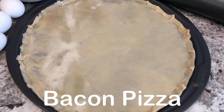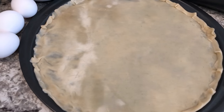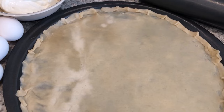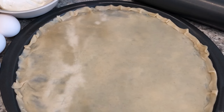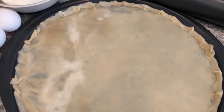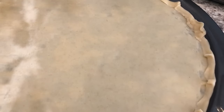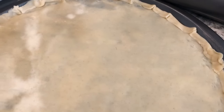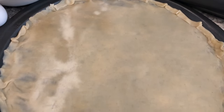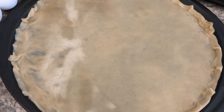For dinner tonight I'm making bacon pizza quiche. I have a 12-inch pizza pan with one Pillsbury pie crust that I thawed out and rolled out a little bit, placed in the pizza pan, and folded up the edges just like a regular pizza. I'm going to pop this in the oven for about five to ten minutes to par-bake it.